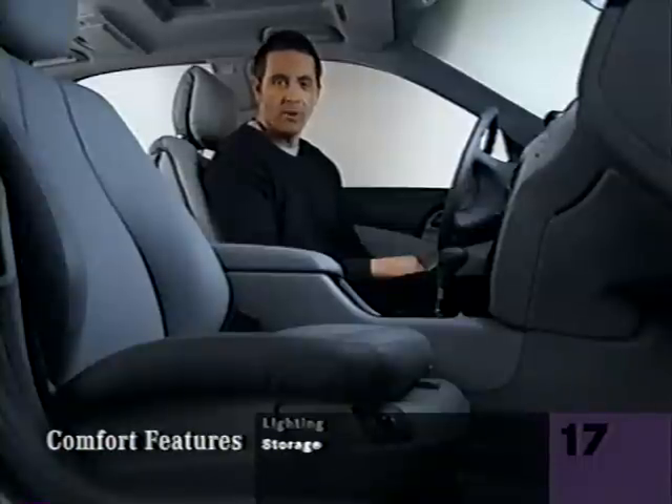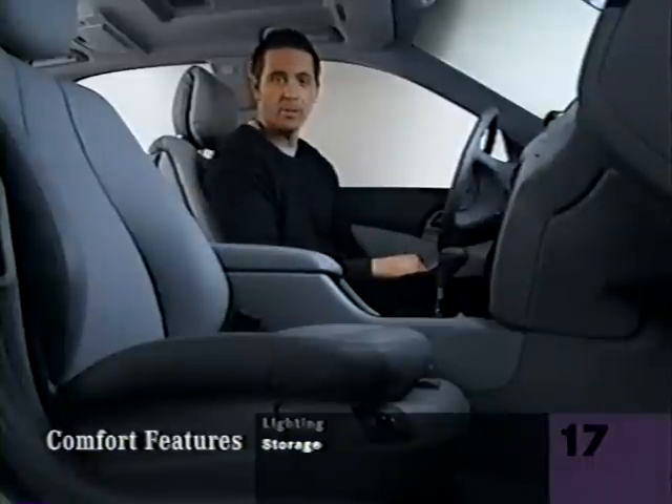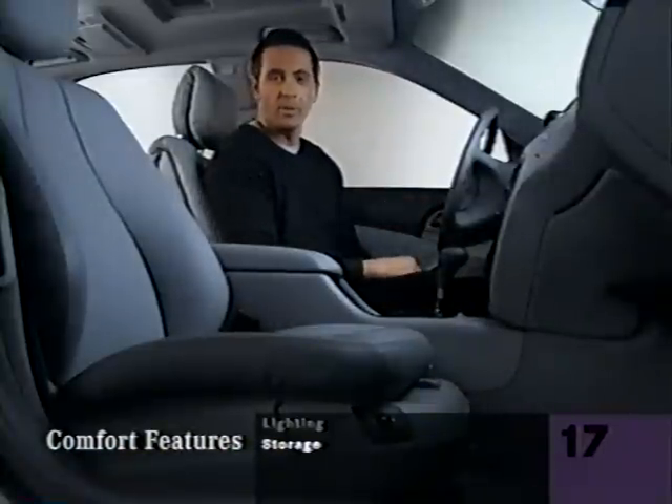Even the storage spaces have character. If you open the vent inside, the center console will be heated or cooled along with the climate control. The first aid kit goes down here, below the front passenger's knees. A similar compartment under the driver's seat can hold your compact umbrella.